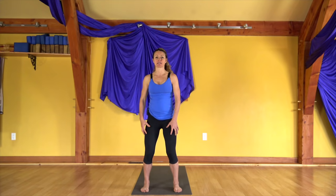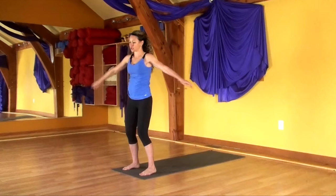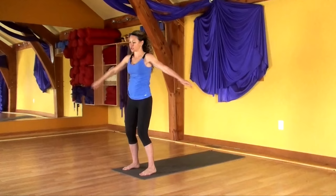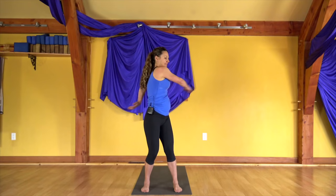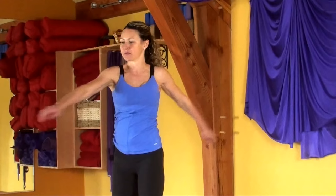To begin our practice today, let's come to the front of the mat standing. Set your feet a little wider than your hips and soften your knees and let's just start to loosen the body up, moving from side to side. These are actually from Tai Chi, helping to release some of that pent up energy in the spine.